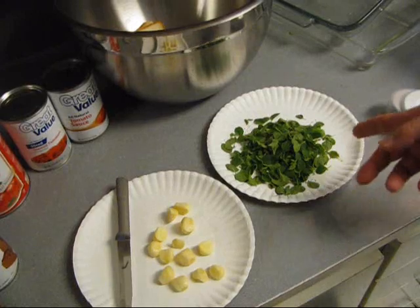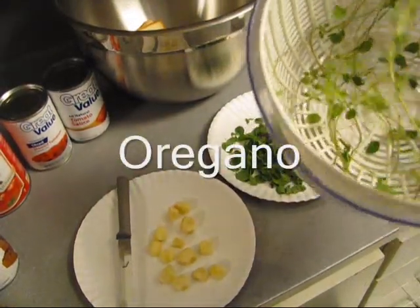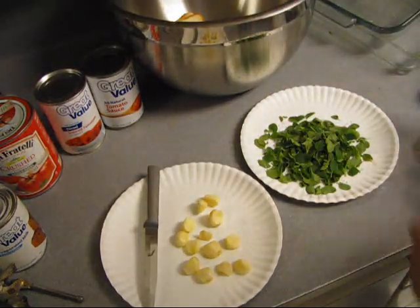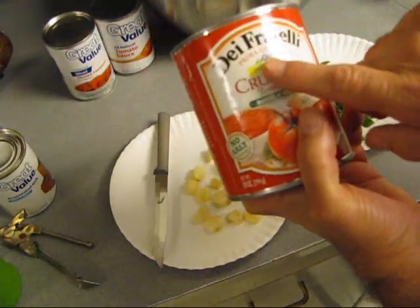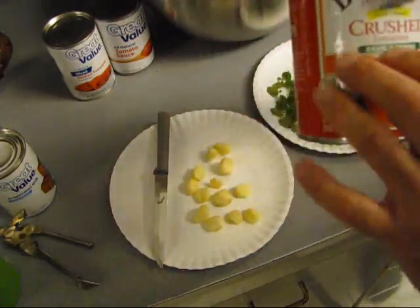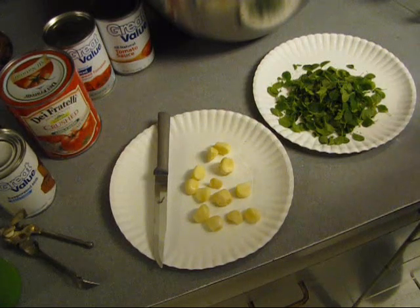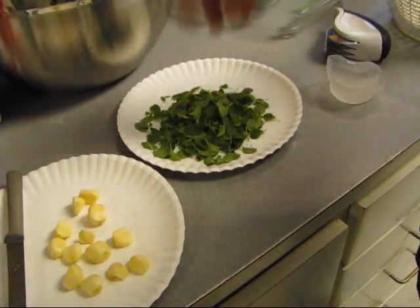All right, we got some collards down here. I done washed and rinsed some fresh basil out of my garden. We're going to grind it up with this spice chopper. I got some garlic we're going to press. I got some De Fratelli crushed tomatoes with basil and herbs. Then we're going to get started assembling this meatloaf. Let me cut that garlic and whack up all them herbs.